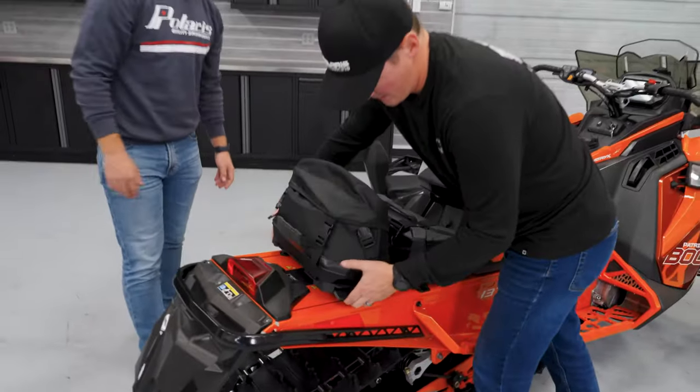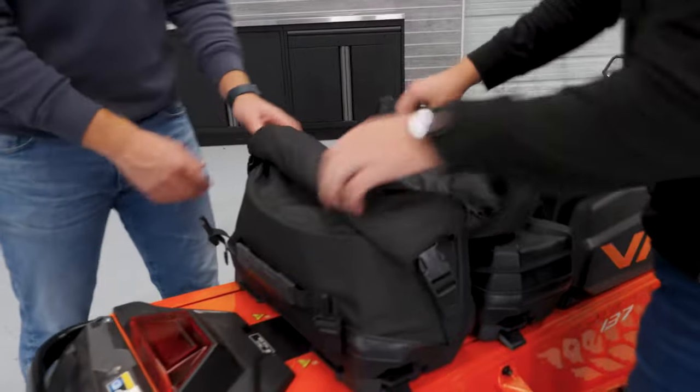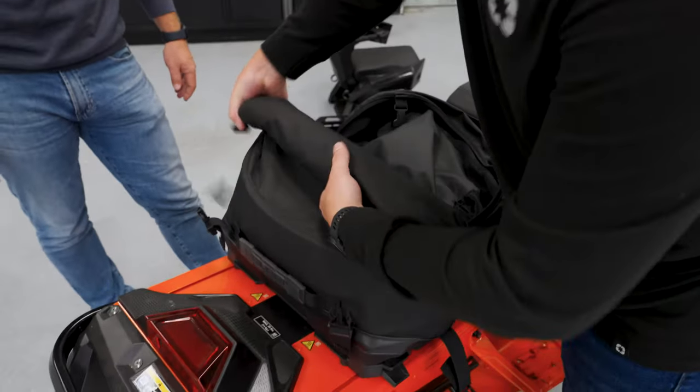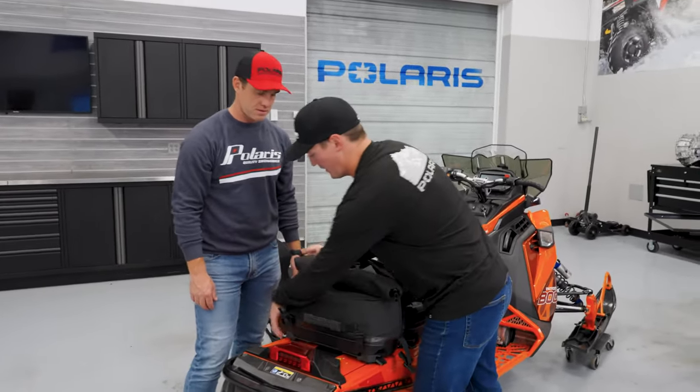This is our new roll-top bag. It fits right in there as well, and it has an integrated waterproof roll-top. You can undo each side and you can surprisingly fit a ton of stuff in there. Put it in, it's waterproof, roll it back down, and you're ready to go.